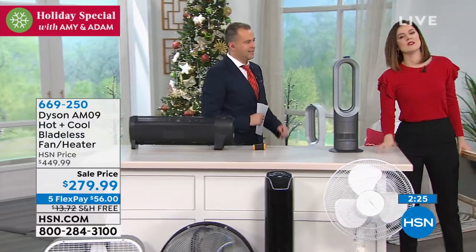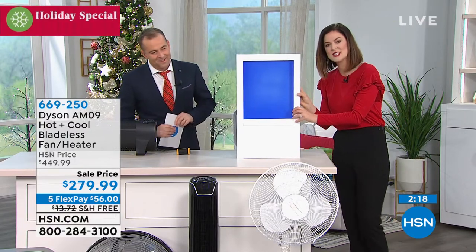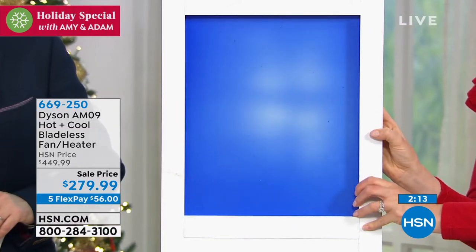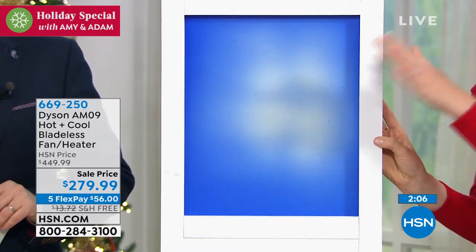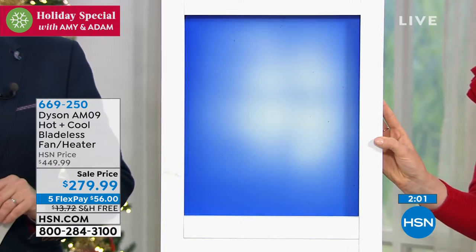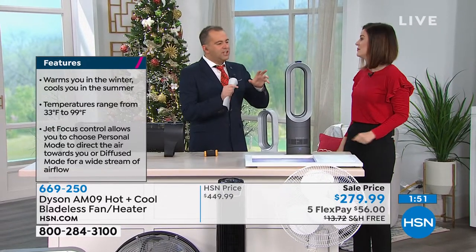When you work with a team of innovators and engineers at Dyson, they've found a way to manipulate that science and project warm air towards you. You select the temperature and let this little Hot Plus Cool bladeless fan do the work. You can see the blue paint changing to white — that represents you sitting in your favorite chair feeling the benefits. You can use jet focus mode for one person or diffuse mode for whole room heating.